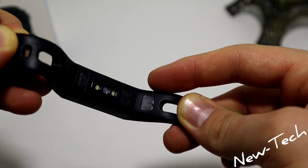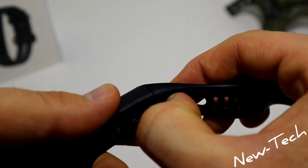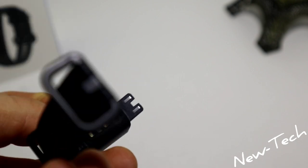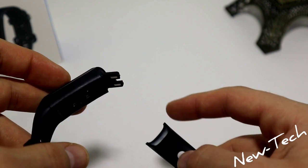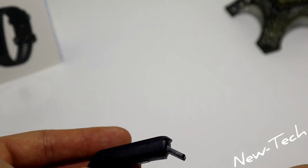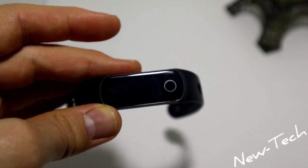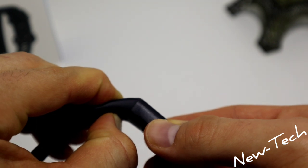As I said, the 5i doesn't need any cable to charge. You just have those two pins — you can see them right here. You press it, you hear a click, then you release the strap, and in this case you can see the USB charging end. You just plug it into your laptop or power bank to charge the Honor 5i.